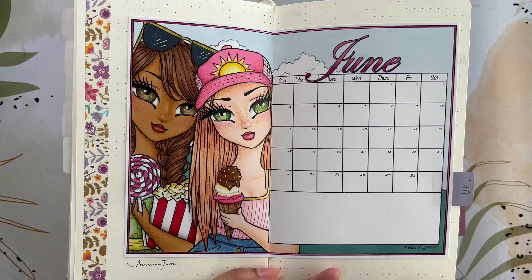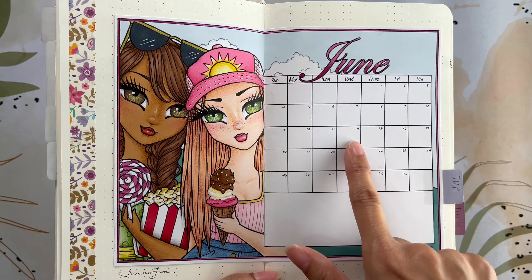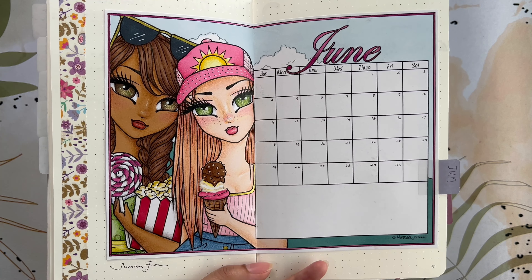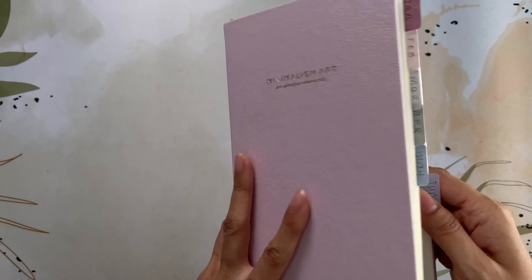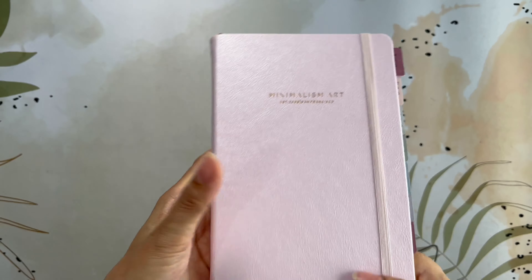That is my first coloring completed in June. It was done around the 14th of June, so I wasn't even sure if I was going to get that many done — but I was able to get more than five. That's my Hannah Lynn PDF from her Patreon.